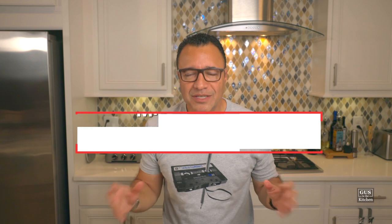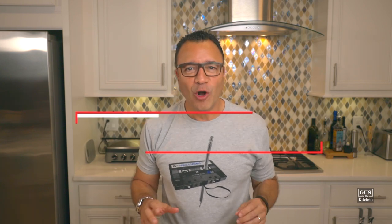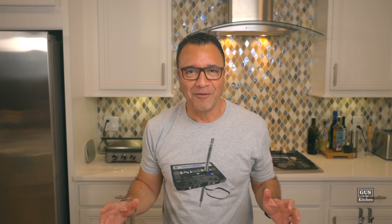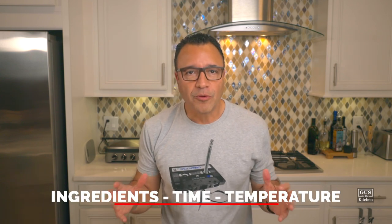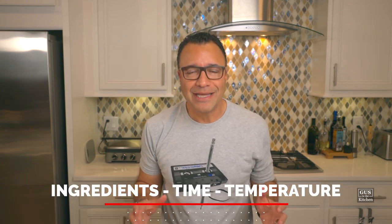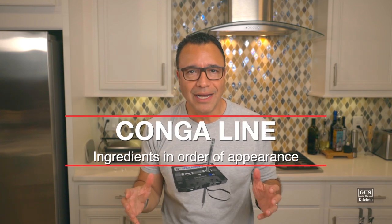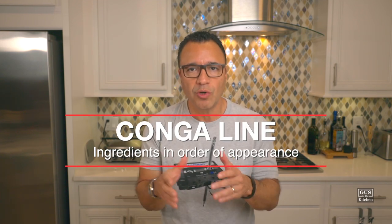First, let's get organized. The French call this mise en place — having all the ingredients and tools you need right in front of you. Cooking is always about ingredients, time, and temperature, which is why it's so important to have great ingredients, especially with a dish like ceviche where freshness is essential. We'll prep all the ingredients and put them in what we call the conga line, which is the order in which you'll use them in the recipe. Mise en place means less stress.